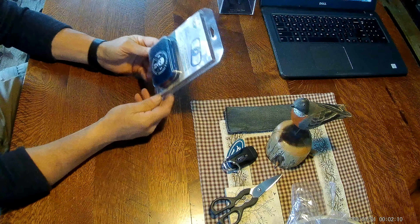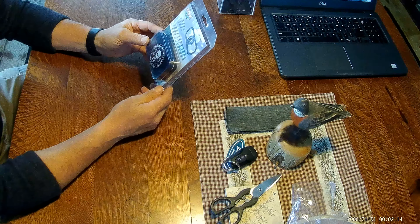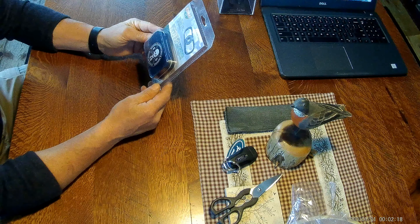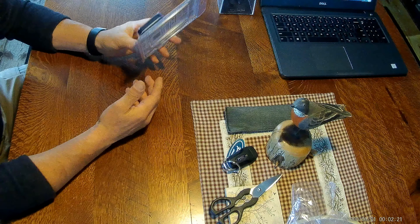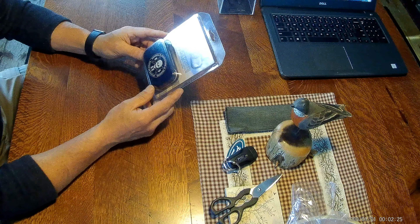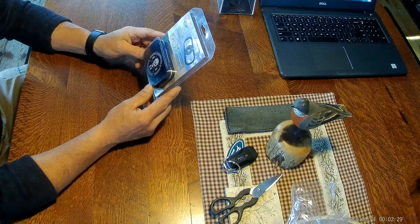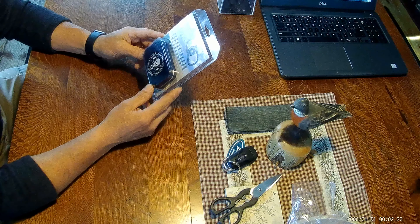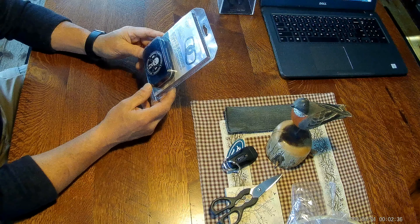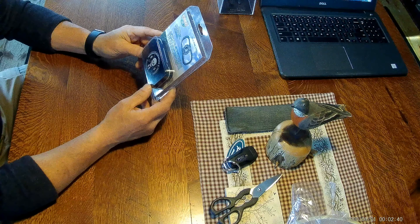Hey, it's Tom with Cedar Mountain Survival. I wanted to get this unboxing video out of the way so that I can use this — I'm anxious to use it. I'm going to try and get this video in before the roofers start installing a new roof here today. This is the SE Firesteel Flint Steel Striker, made by SE's Randall's Adventure Training and Equipment Group.